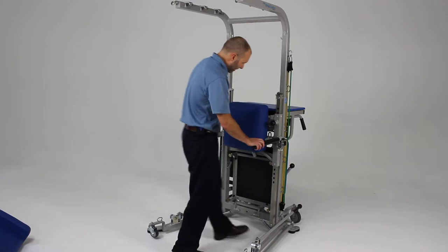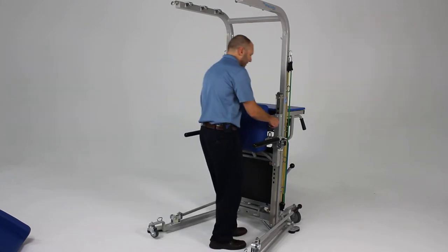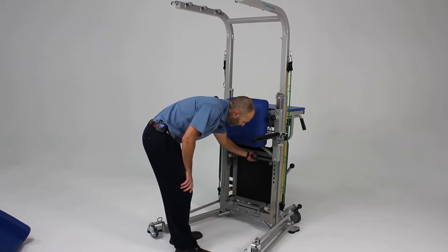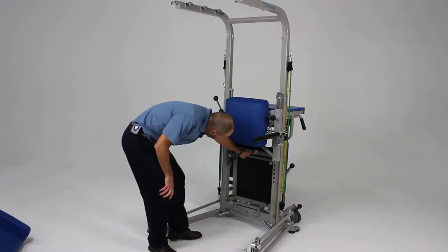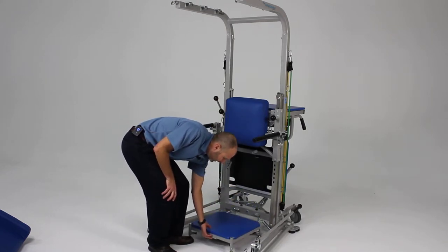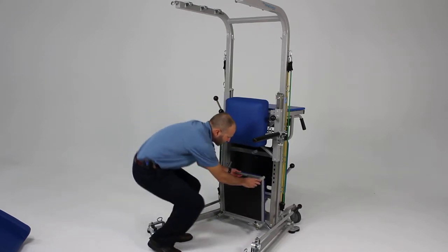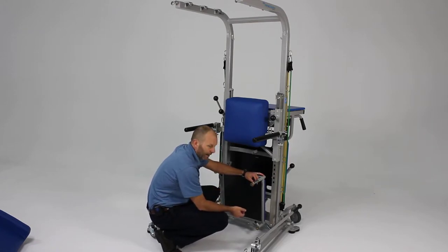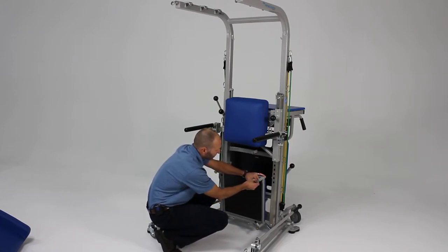We can raise this up higher and then pull out a stair that has a little plastic release lever and can be lowered into place. This step is also adjustable in height from four to eight inches in two-inch increments.